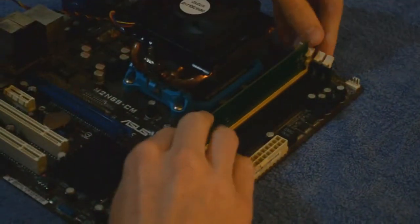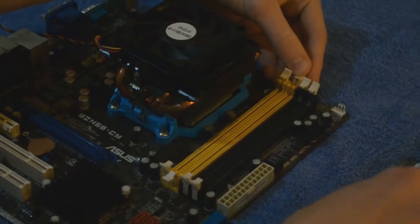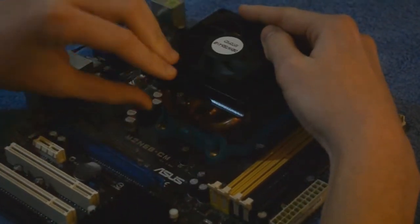Remove the RAM for extra working space and to prevent damaging the RAM. To remove the CPU heatsink, release the pressure by pulling the CPU lever up.